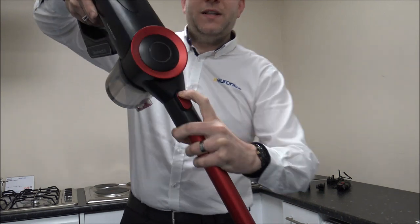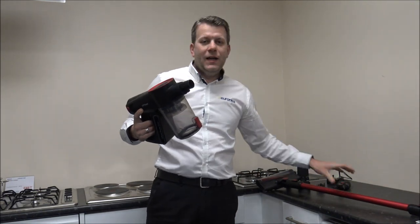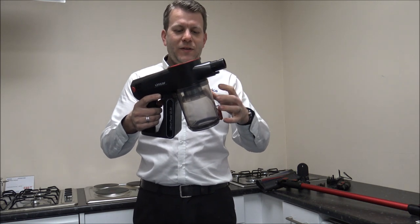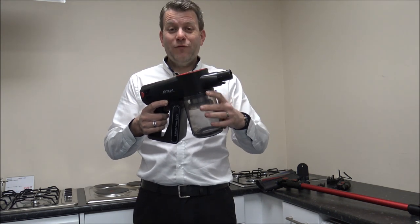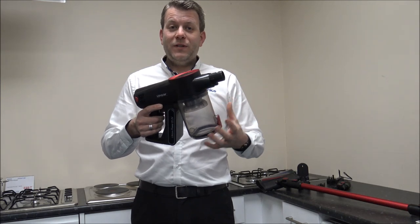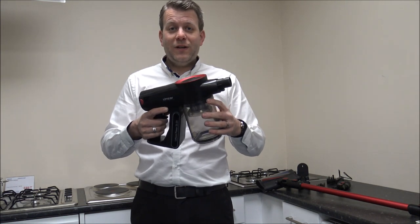All you do is press the button and that's removed, so that's nice and easy to do. The first thing to notice is it has got a really large bin on it. This apparently has a 0.8 litre capacity, and if you're comparing it to others on the market then that's actually a really good sized bin, especially compared to some of the cheaper Dyson models — for example on the V6 and V7 you're not looking at that sort of capacity.